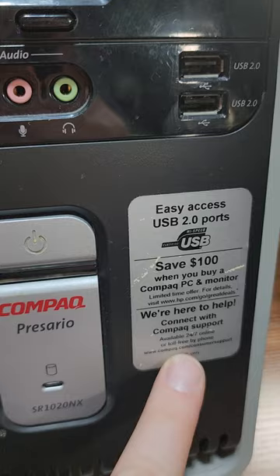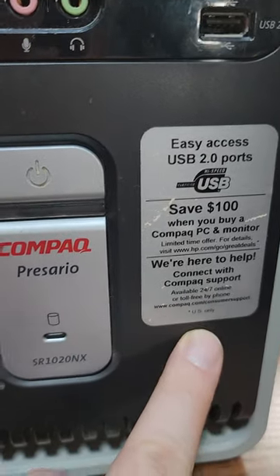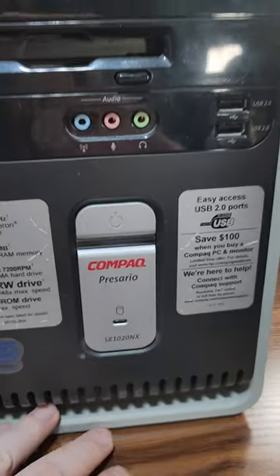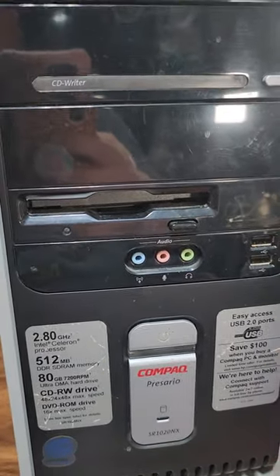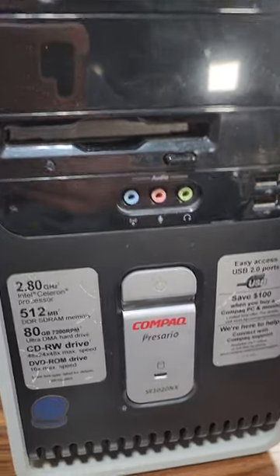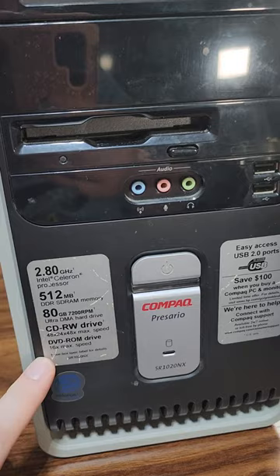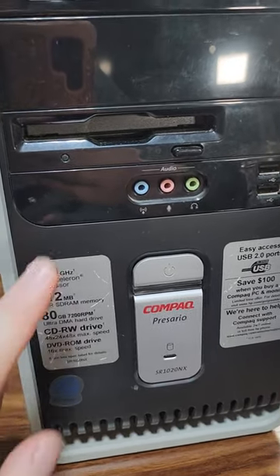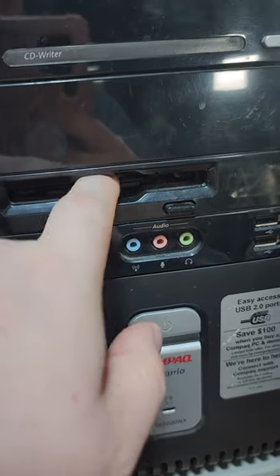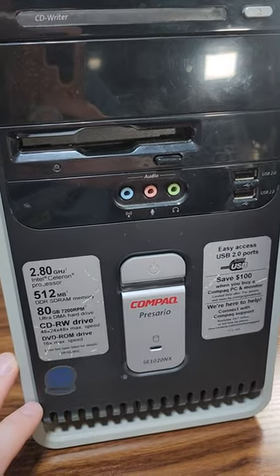USB 2 isn't as new now that we have USB 3 and higher, but it's a pretty decent little rig. We're going to crack this open and take a look at what's inside. I'm expecting to find some nice components — it probably needs a good cleaning. We're going to try and get it running, and I'm hoping the floppy drive works, because even if we don't reuse this tower, we might use those components later.